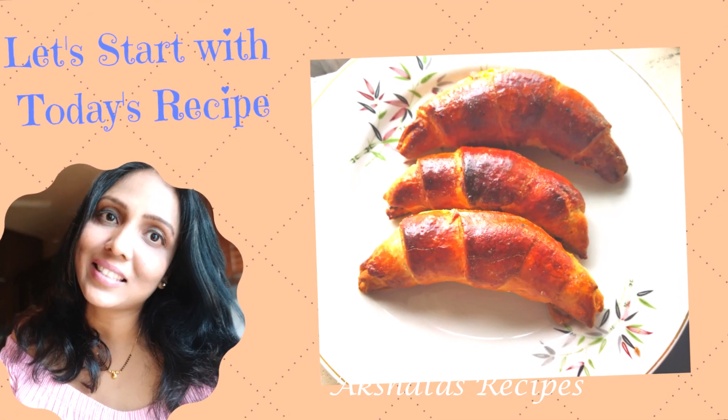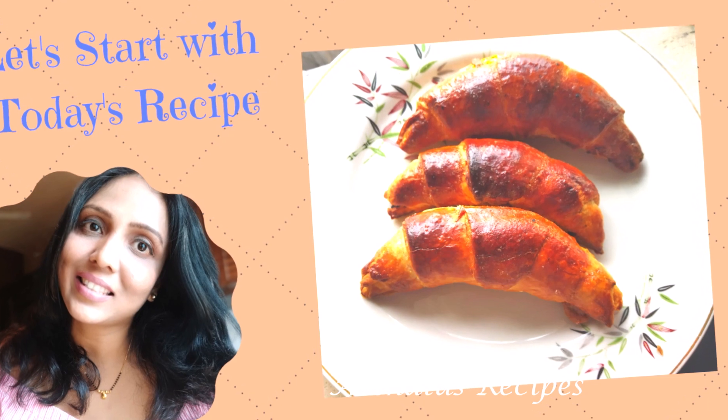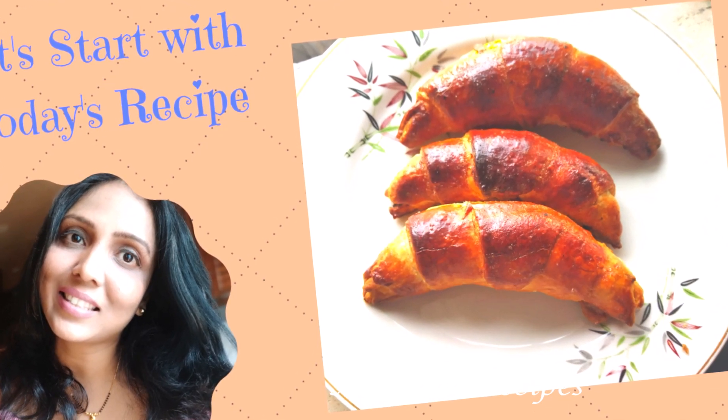So let's start with today's croissant recipe. I'm going to start by making the filling which is very simple to make.